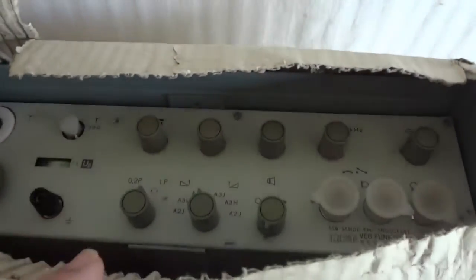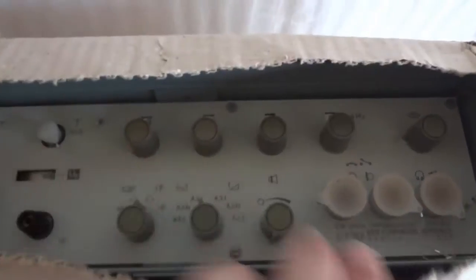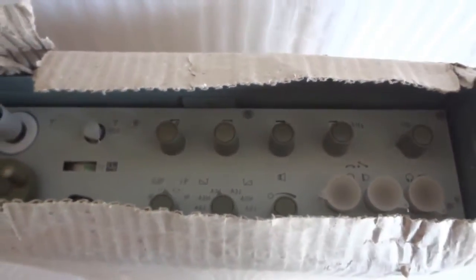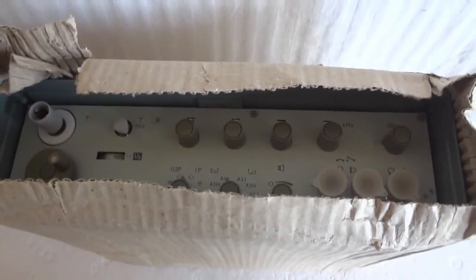Today we're going to demonstrate the SEG-15D, an HF single sideband transceiver developed in East Germany for the Stasi, the secret police that they used to have. This one is still new, was never used, and we're going to unpack it and show you what it can do.